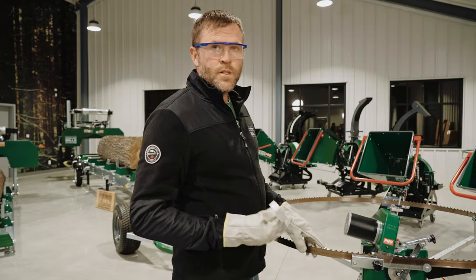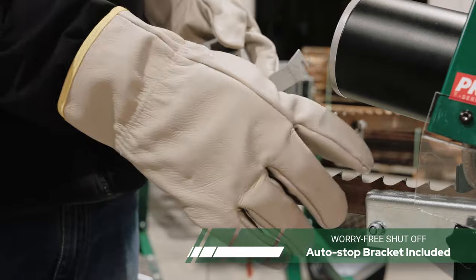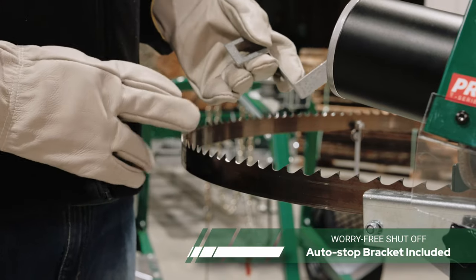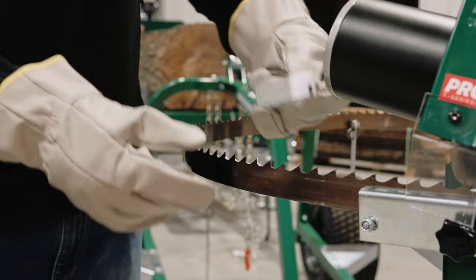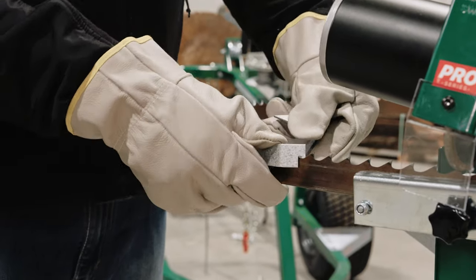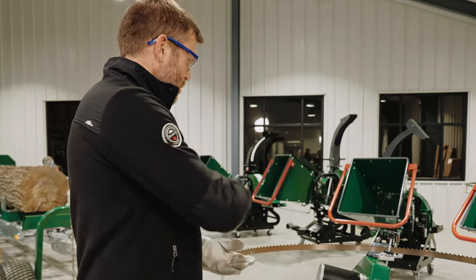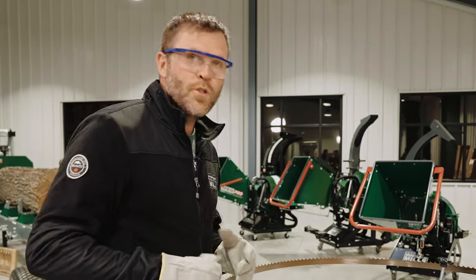Once the sharpening process has started, you'll want to place the auto stop around 10 teeth behind the first tooth sharpened. This will go around and press the two toggle switches off after the last tooth has been put through the sharpener.